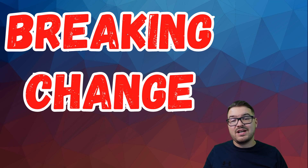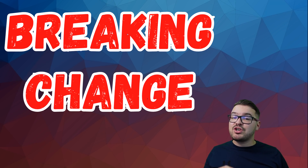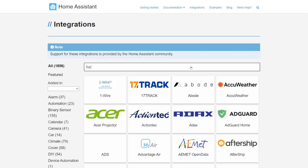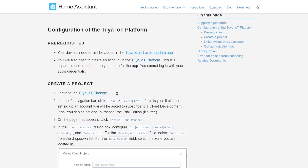So what happens if you're currently running the original integration? If you were making use of the original integration then unfortunately this is going to be a big breaking change for you, as it's not a direct upgrade from the original integration to V2. The V2 integration is a complete rewrite of the integration and again it's based on Tuya's new APIs. One option for making the transition from the original integration to V2 a lot smoother would be to just make use of the same entity IDs.